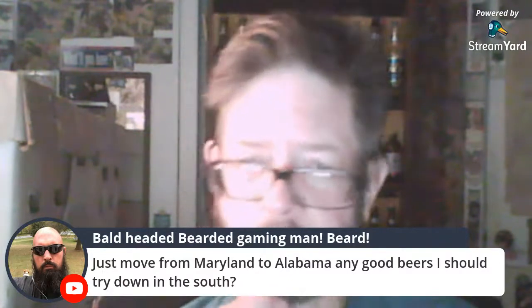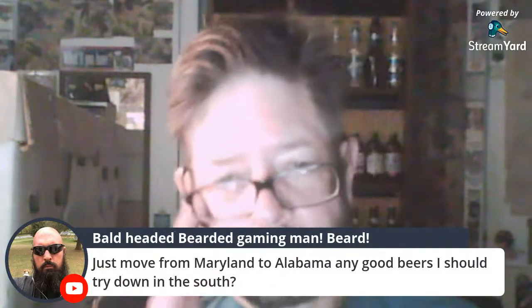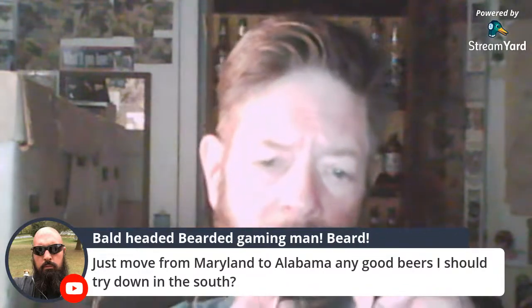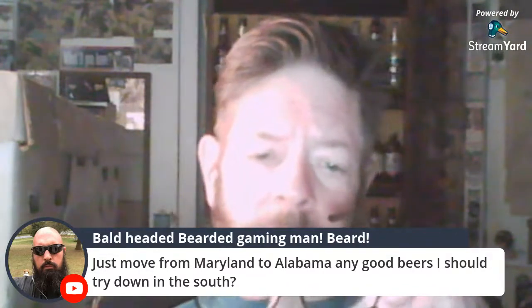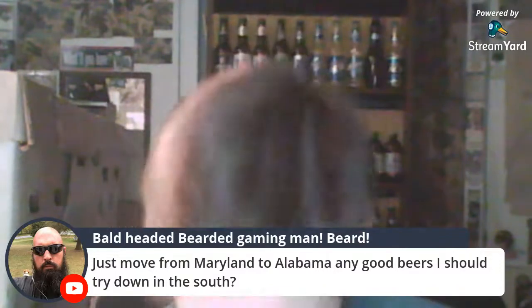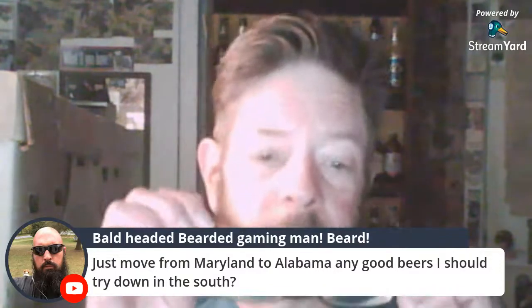So you're in the upper south and moved to the lower south. Well, there are a lot of them. I'd say just try them all and don't let me influence you — but maybe Trim Tab, Good People Brewing, and Back Forty Beer Company would be good choices. Fair Hope Brewing too — those are three Alabama ones I think you'd be happy with.